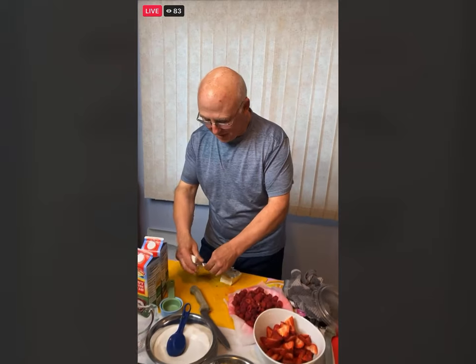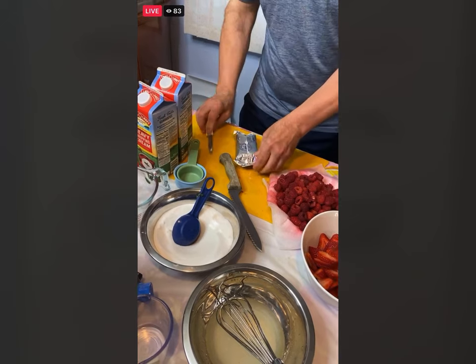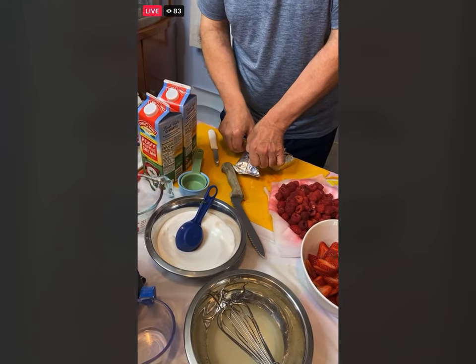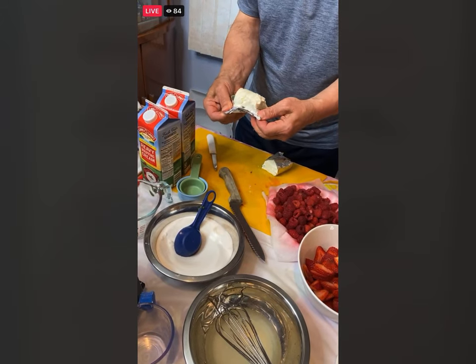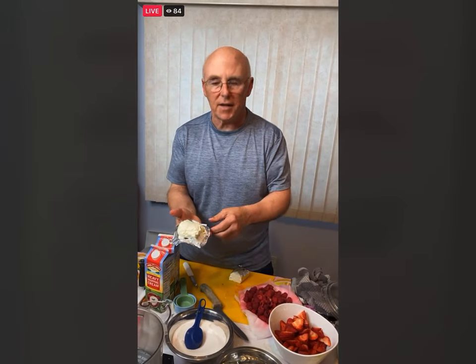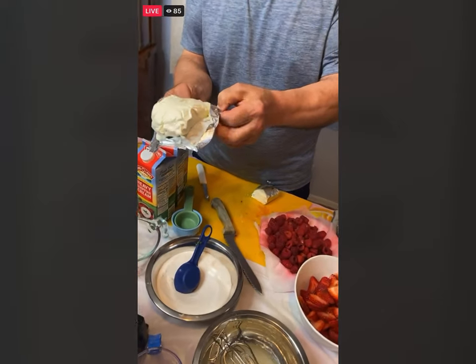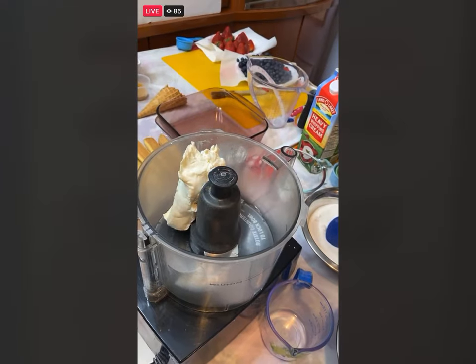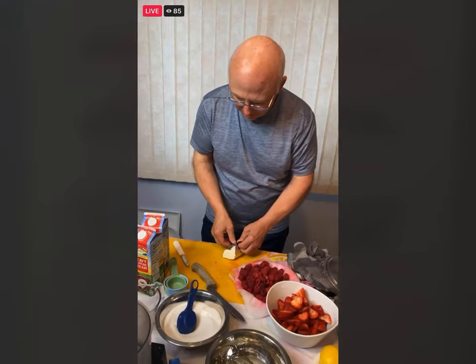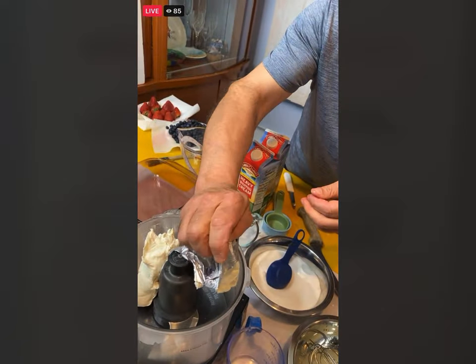Take the cream cheese and just put it in the food processor. You could use regular cream cheese or reduced fat for this — it will come out great. The fat free will not, though. Take the cream cheese, just put it in the food processor.